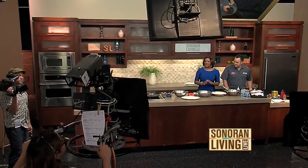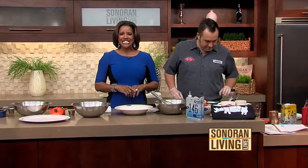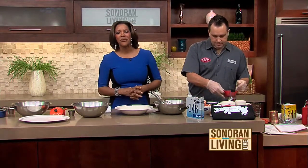Fresh, light, savory — those are just some of the words I would use to describe this cooking segment. This is Chef Jesse Hansen from Proof Restaurant, and he's here making a superfood salad and a pork drumsteak.